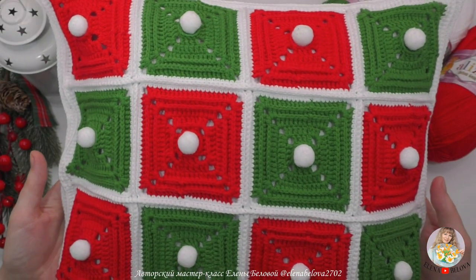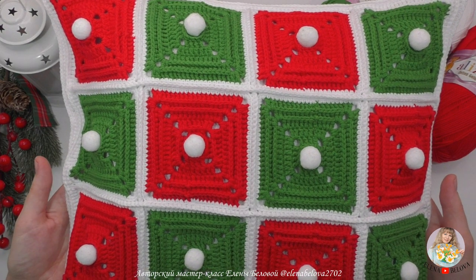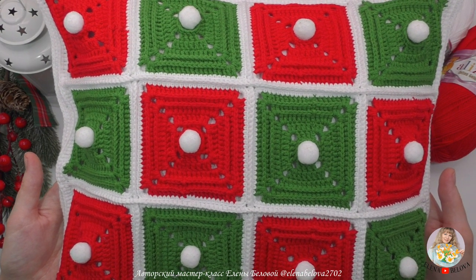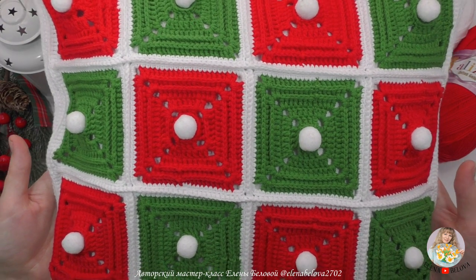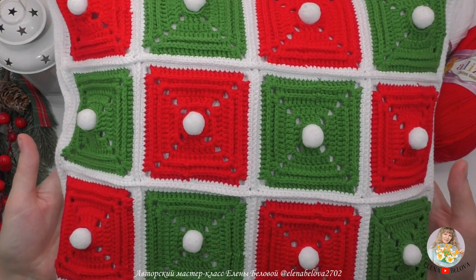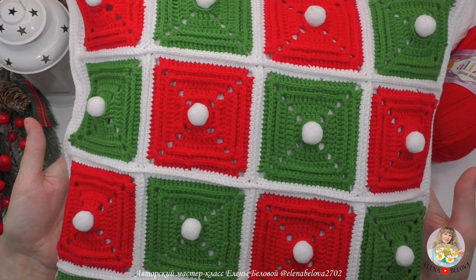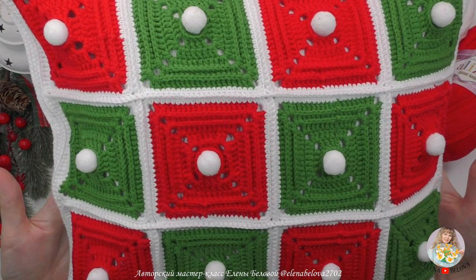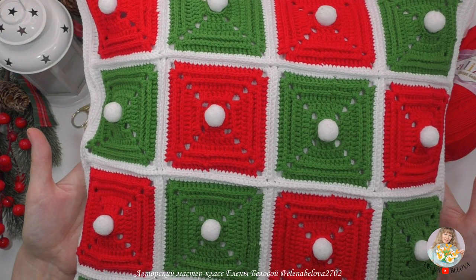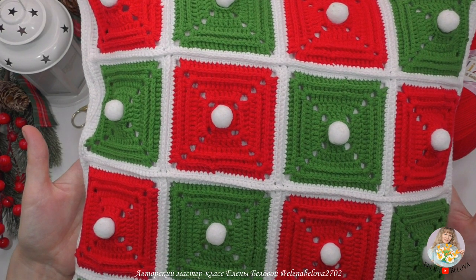Всем привет! Меня зовут Елена Белова, и вы на моем творческом канале. Хочу вам предложить связать вместе со мной вот такую яркую, праздничную, новогоднюю наволочку для декоративной подушечки. Наволочка у меня новогодняя, поэтому я для нее выбрала вот такие новогодние цвета.